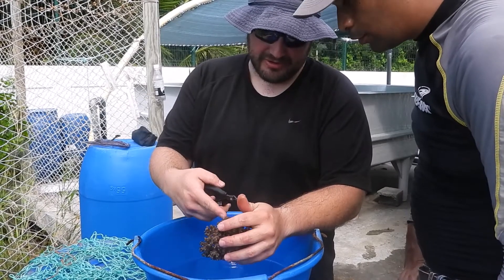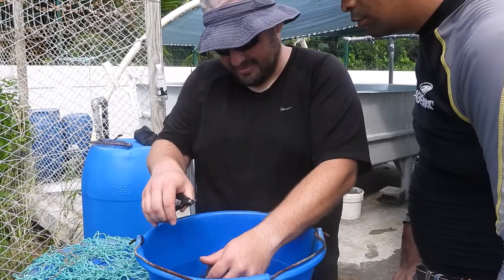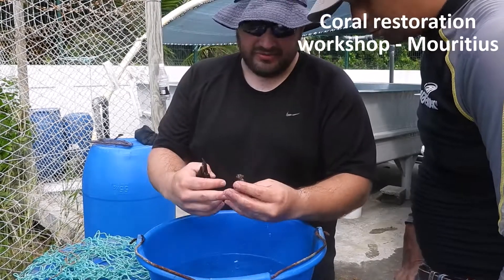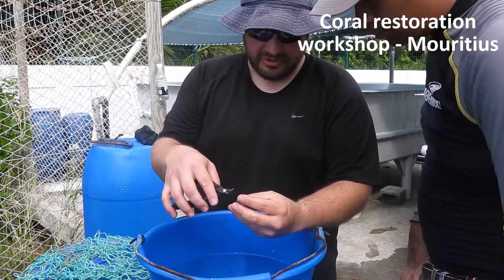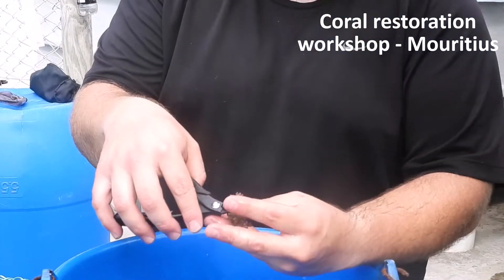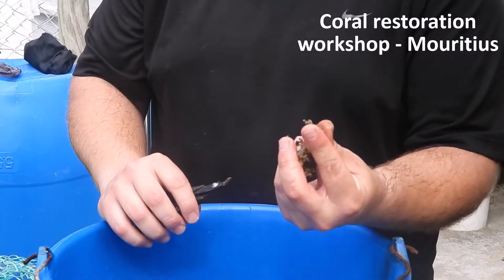You go for a branch as close as you can to the base, and you just clip it off, and then we can start fragmenting this into smaller pieces. It depends on the project — you can do pieces even as small as this.